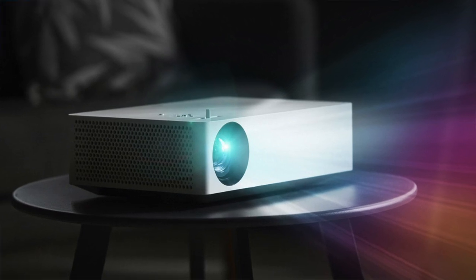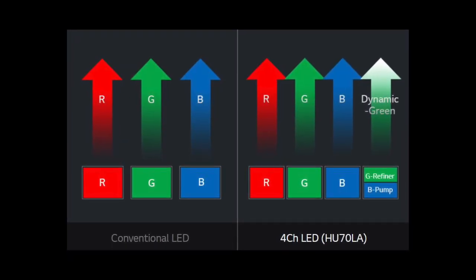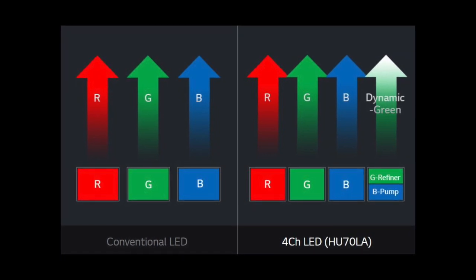Let's talk about the HU70LA — a different sort of product, much lower priced, around $1,500 to $1,600. It's a smaller form factor and instead of laser, we're using LEDs — a four-channel LED system with red, green, blue, and a second green to help improve color capability.